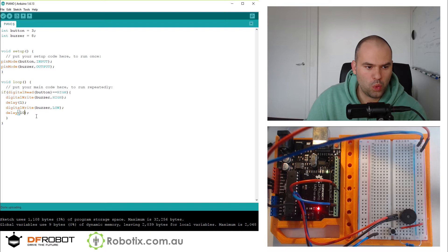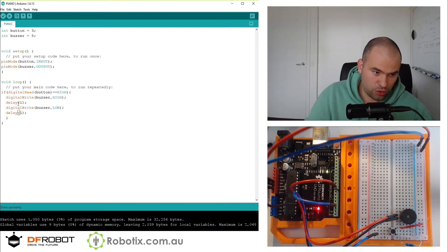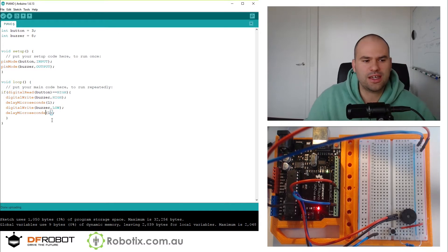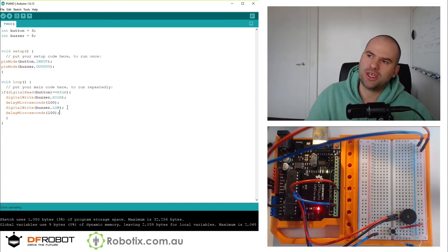Let's do 500 per second. Pretty good. Let's try to do 5,000. I'm going to use something called delayMicroseconds. Microseconds is sort of a very buggy function with many workarounds, because in order to do it you virtually have to interrupt other things that Arduino is doing.